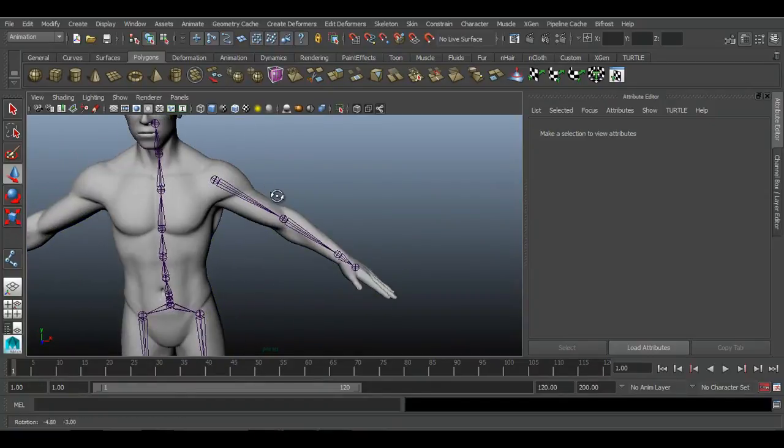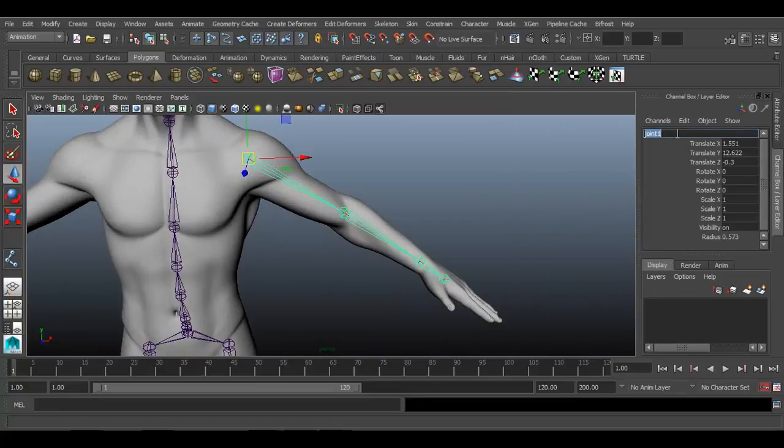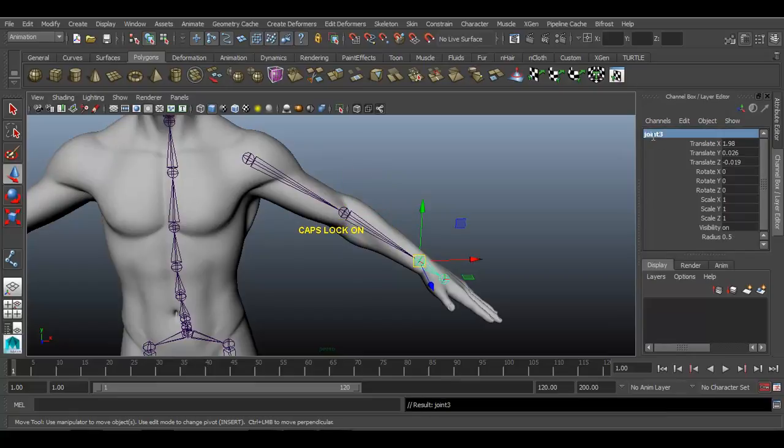It's time to rename these joints. We have created four joints. Select those joints and start renaming them. Turn on caps lock: L underscore shoulder 01, L underscore elbow 01, L underscore wrist. These are the four joints for the hand — shoulder, elbow, wrist, and palm.